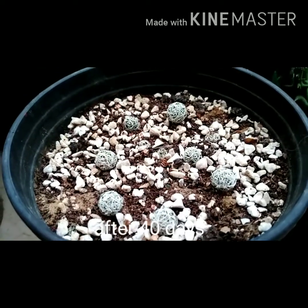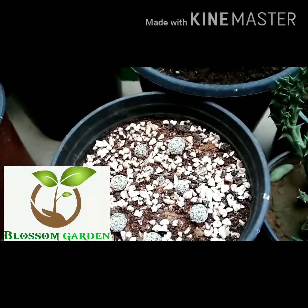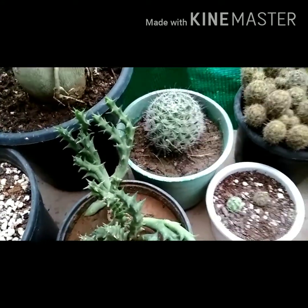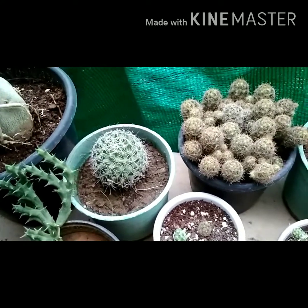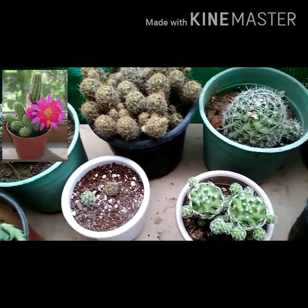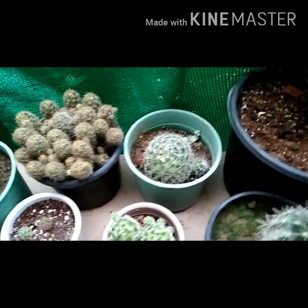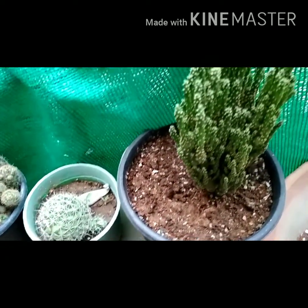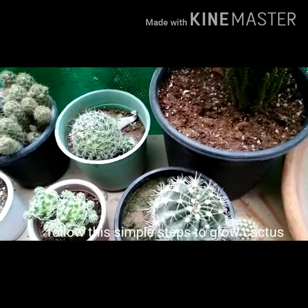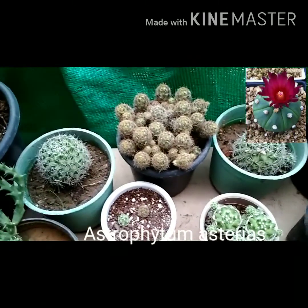Hello gardening friends, this is Arjun, you are watching Blossom Garden channel. Today we will learn something new to enhance the beauty of our garden. In this video we will learn how we can grow cacti from seeds. Growing cacti from seeds is very easy and it is going to be rewarding for your garden. I will share the results with you of Astrophytum asterias seeds.